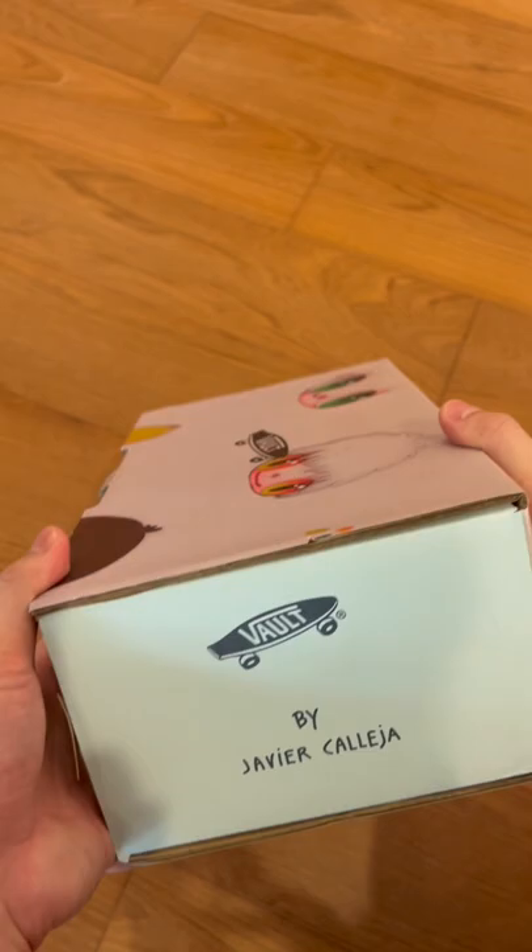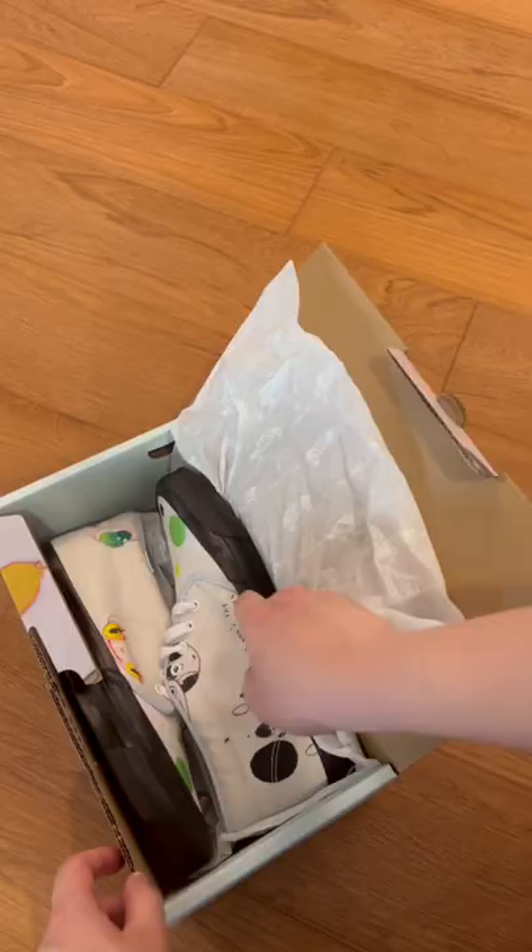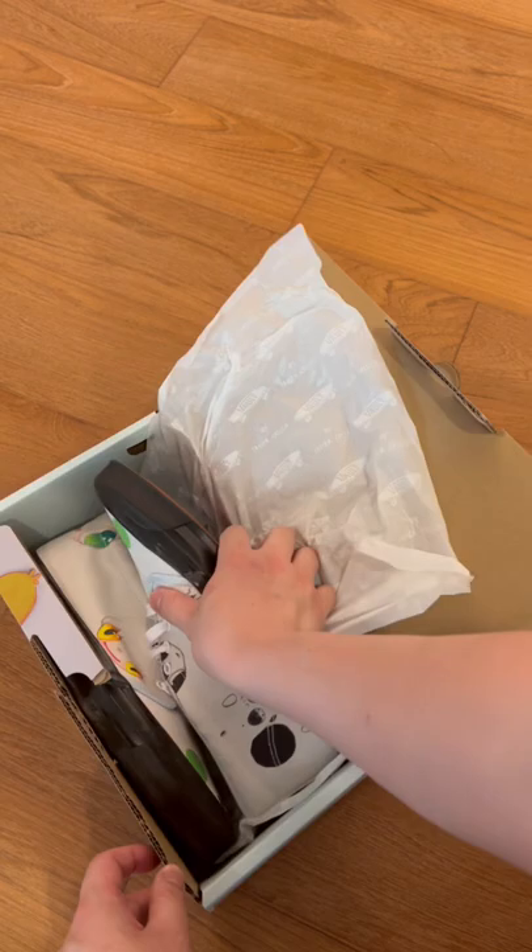Hey everyone, it's CCG here. Today I'm unboxing the Ben's Vault Chuckles by Javier Callaget.